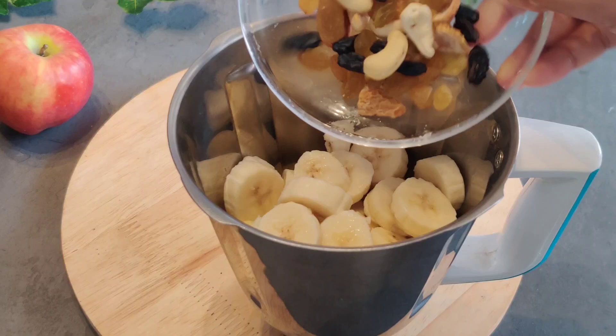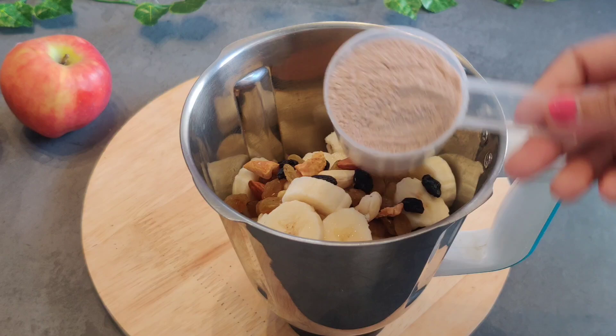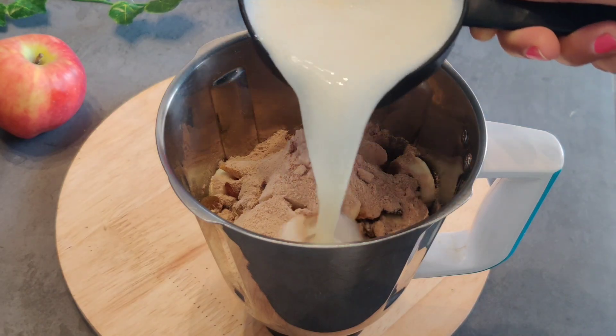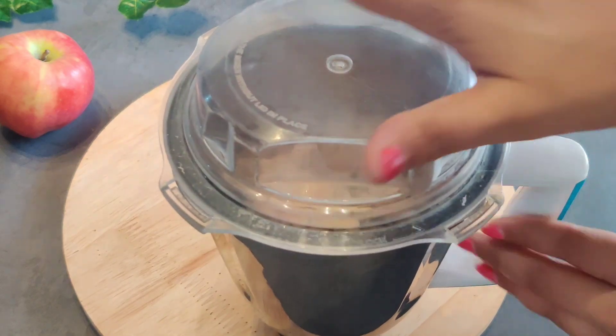You can take any dry fruits you like. We will add 1 scoop of protein powder — this adds protein to the smoothie. Now we will add 1 cup of boiled milk.